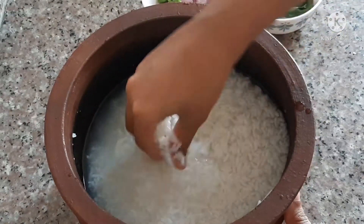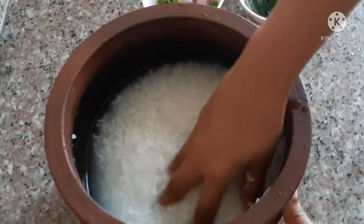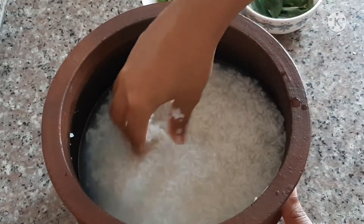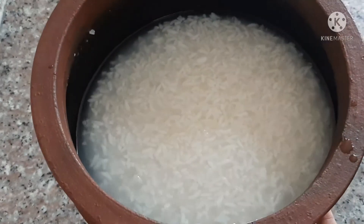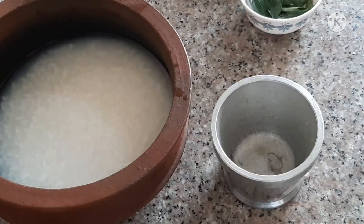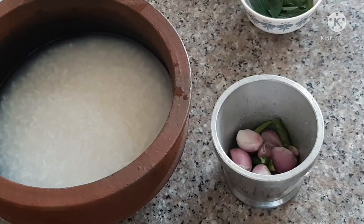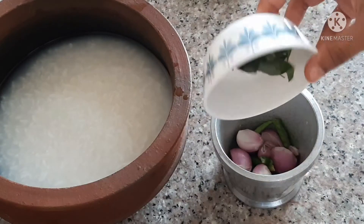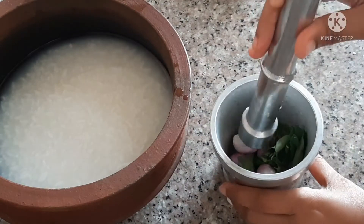I'm going to add the rice. I will add rice to the rice. I will add 3 ingredients.